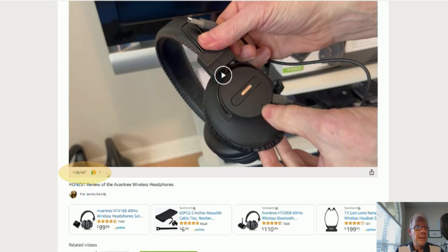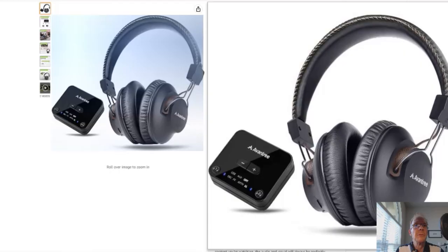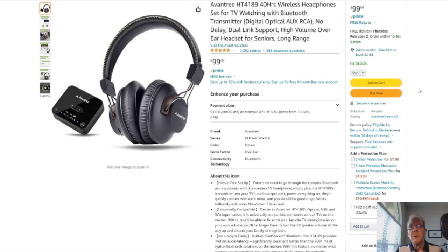On to the product. You click here and it'll take you to this page right here — here's your Amazon page, with reviews, details — it's Amazon, you know. Without further ado, on to the product review.